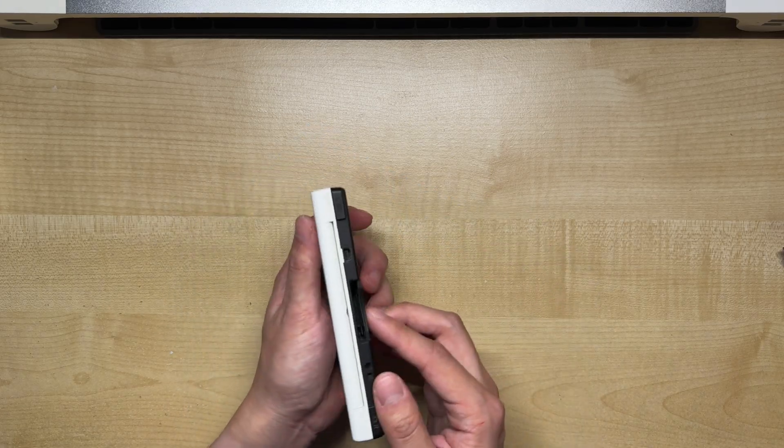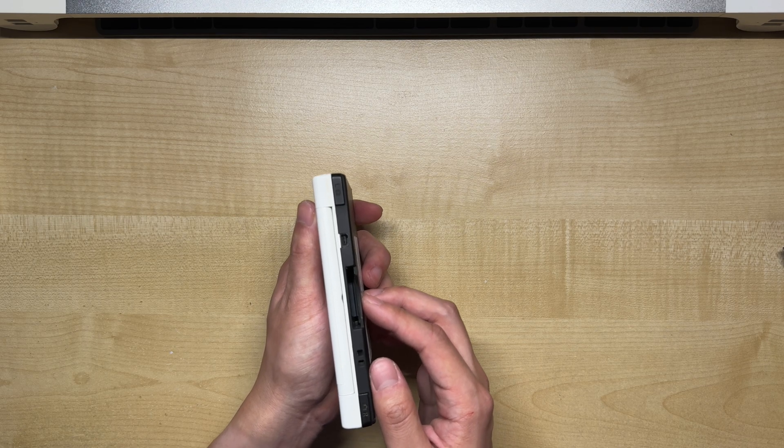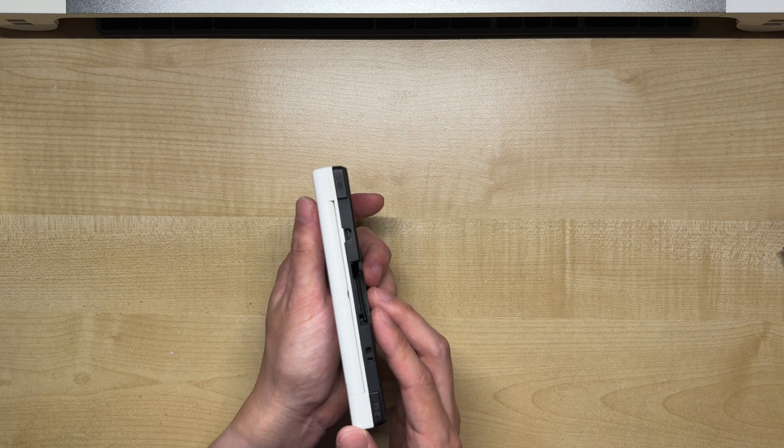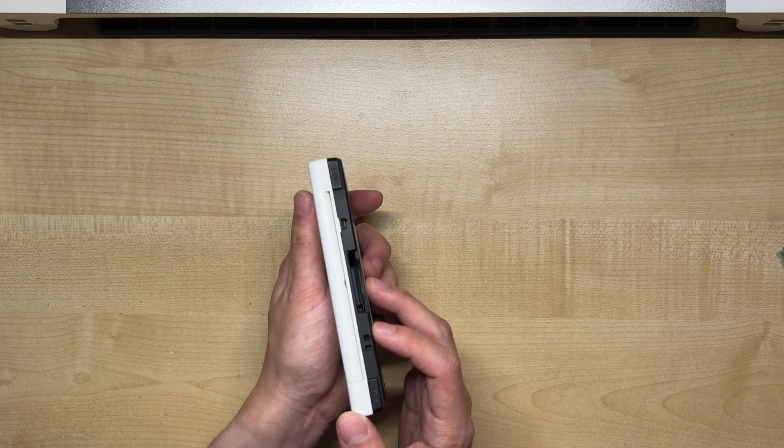I am aware that USB-C mods for the DSi already exist, but most of them involve removing the original charging port and replacing it entirely. This mod, however, will add the USB-C port without removing the original port.